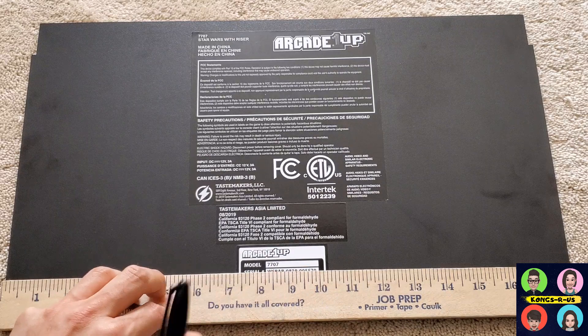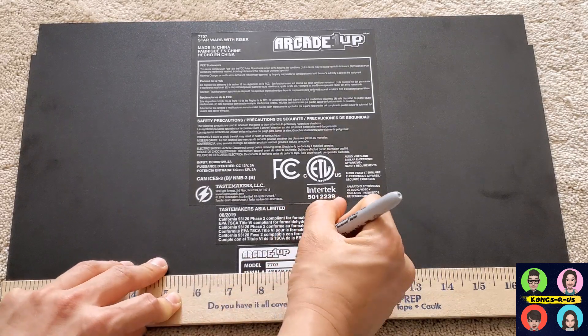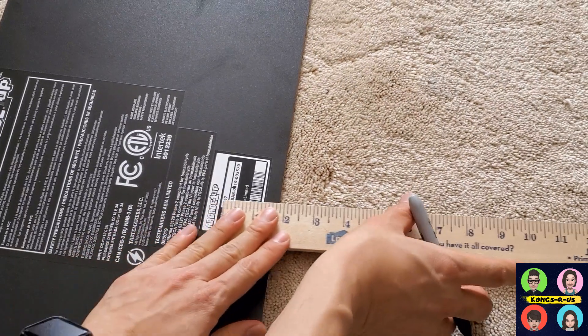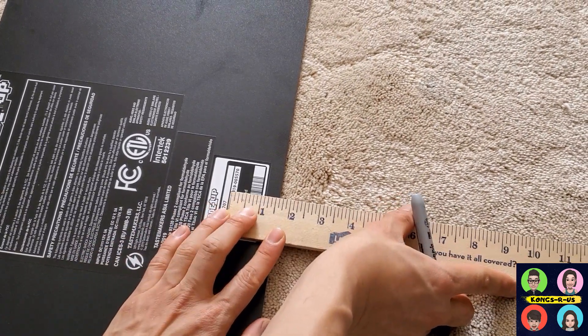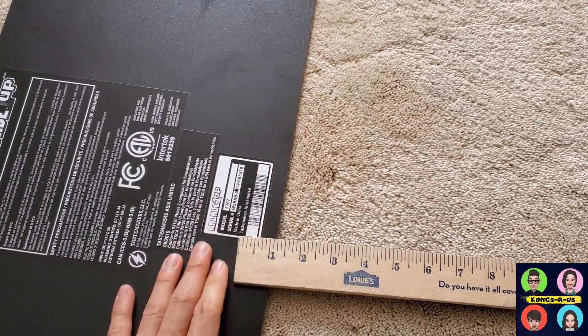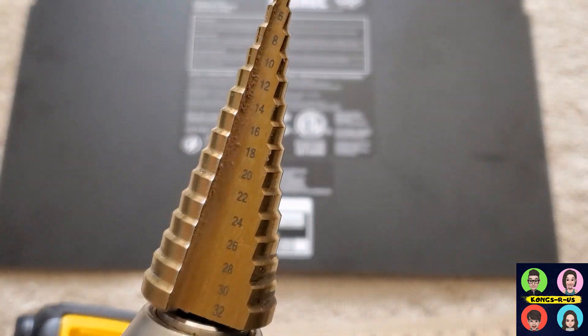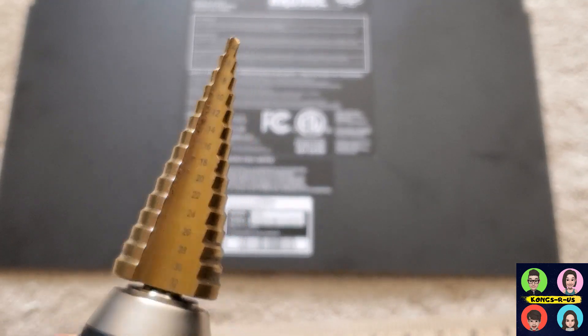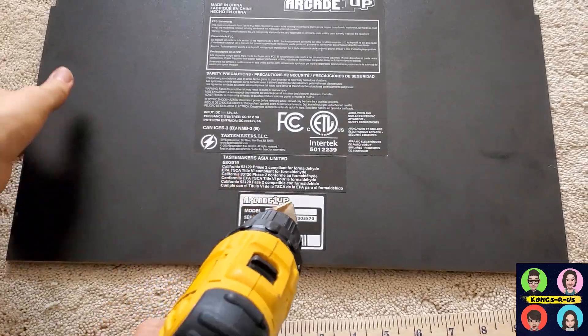This panel is about 18 inches wide, so we're looking to drill right in the middle at the nine inch mark — about an inch and a half from the edge. That's the spot we're going to drill. We're going to take a step bit and drill about a 20 millimeter hole into that spot on the board.